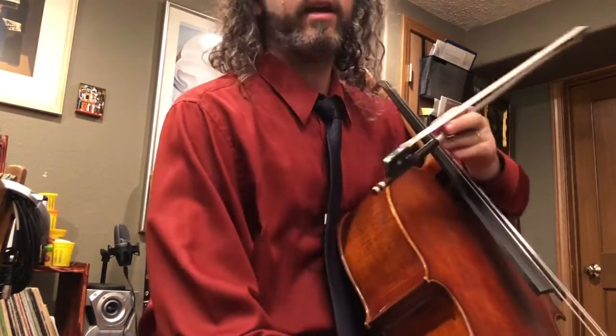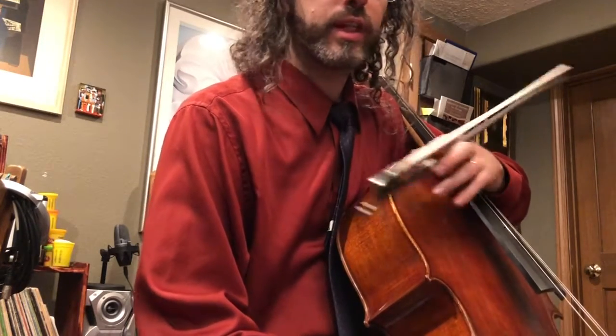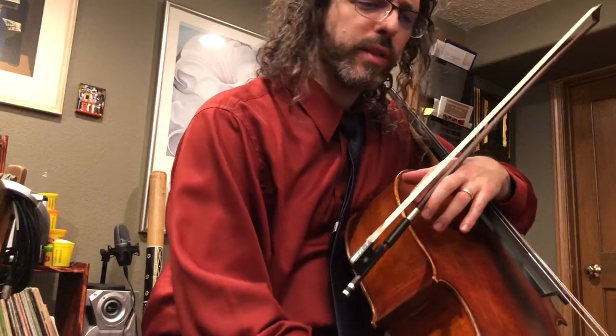Well, greetings! Welcome to day 43 of the 100-day practice challenge. I was going to do another time-lapse where I go through the entire repertoire for a concert coming up for me in Sioux City.